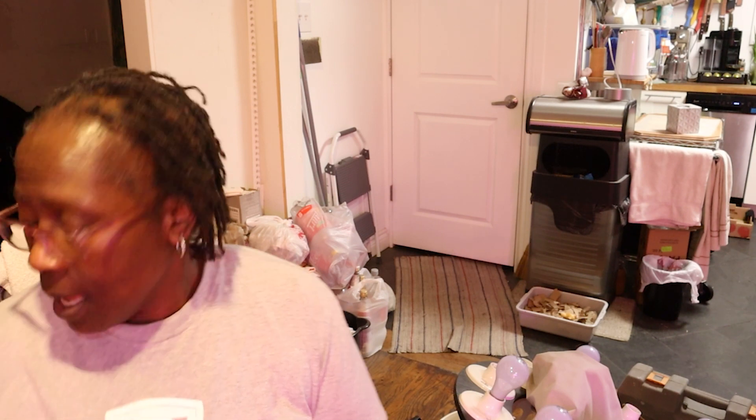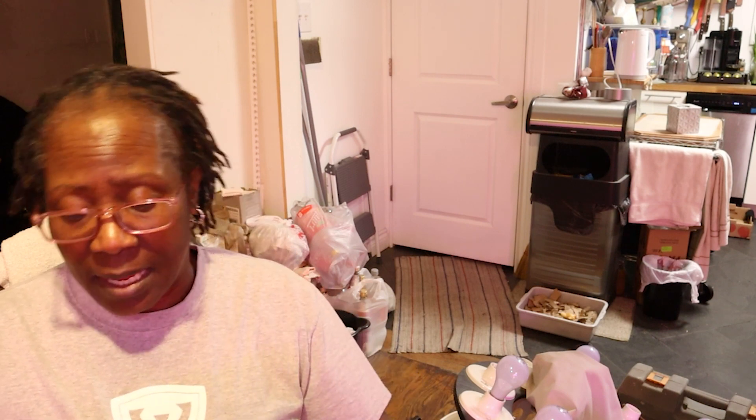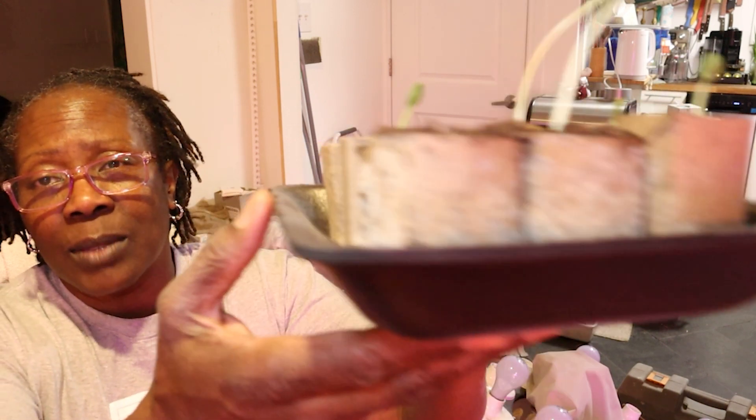I started some cantaloupe seeds on February 15th and today is February 21st. I've been seeing them as I walk past the grow shelf, but I took a close look today and this is what I saw.